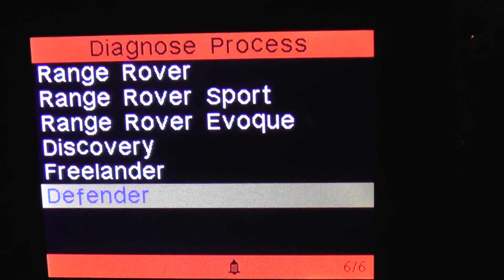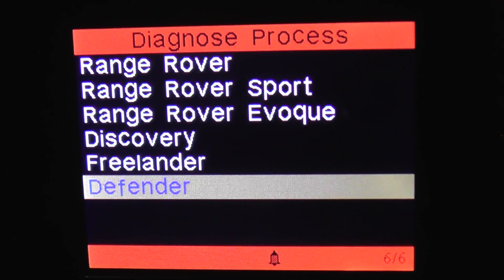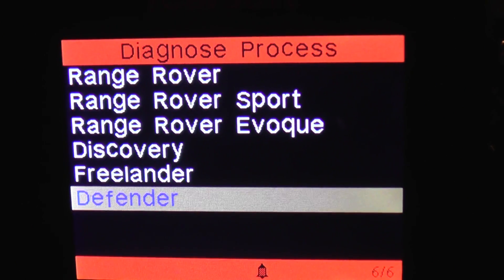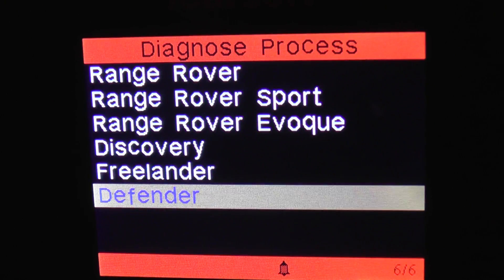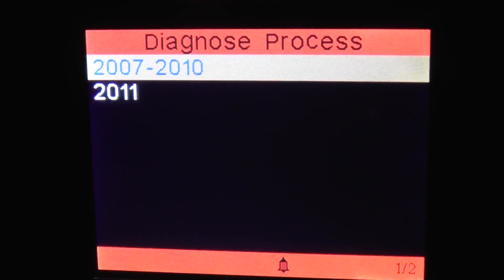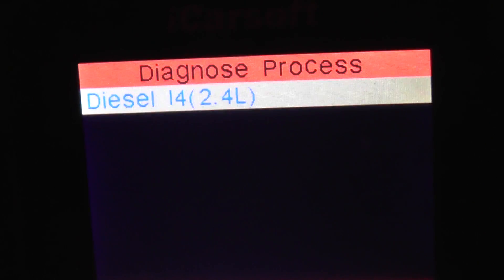This video is just to show you the menu and module coverage option when hooking up the i930 diagnostic kit to the Land Rover Defender. We're going to work our way through the menu options and show which systems and modules are actually covered.